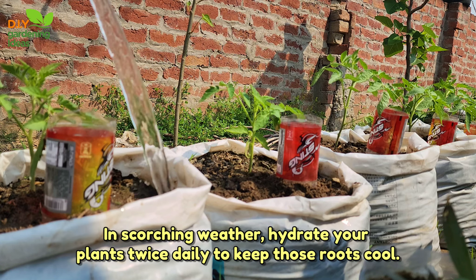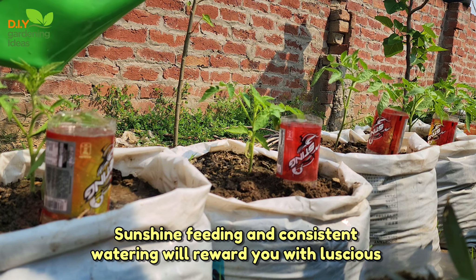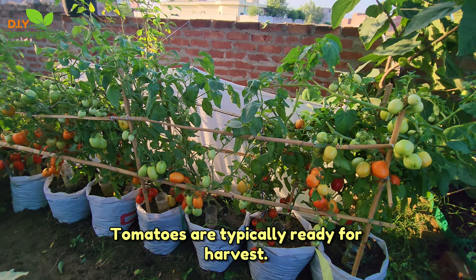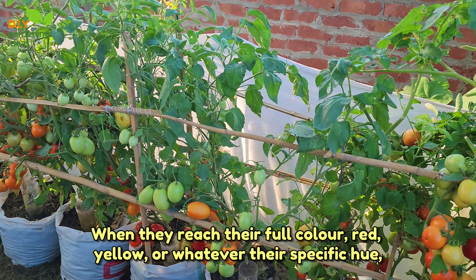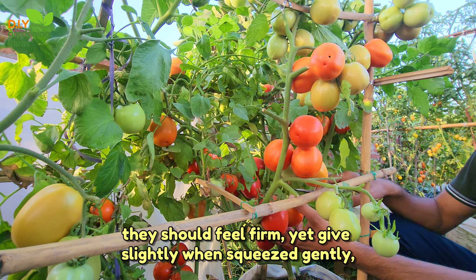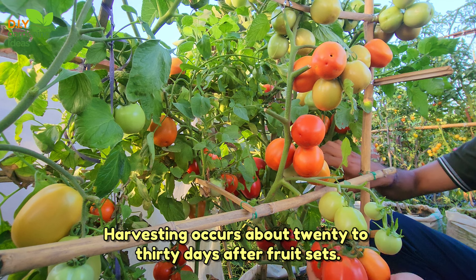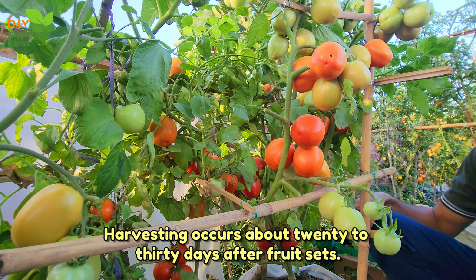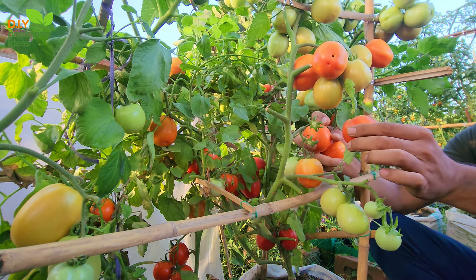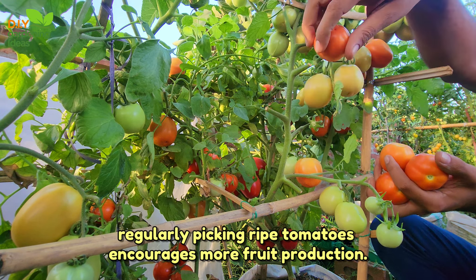In scorching weather, hydrate your plants twice daily to keep those roots cool. Sunshine, feeding, and consistent watering will reward you with luscious homegrown tomatoes in no time. Tomatoes are typically ready for harvest when they reach their full colour — red, yellow, or whatever their specific hue. They should feel firm yet give slightly when squeezed gently. Depending on the variety, harvesting occurs about 20 to 30 days after fruit sets. Indeterminate types, like cherry tomatoes, yield continuously, allowing harvesting throughout the season. Regularly picking ripe tomatoes encourages more fruit production.